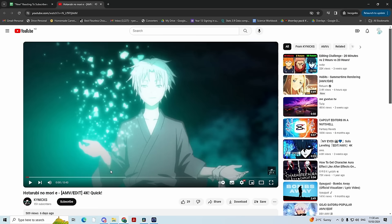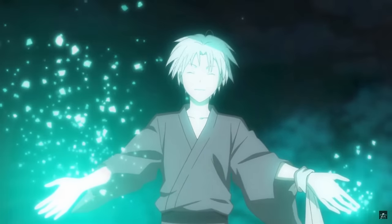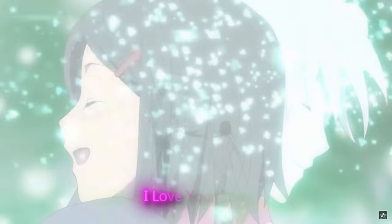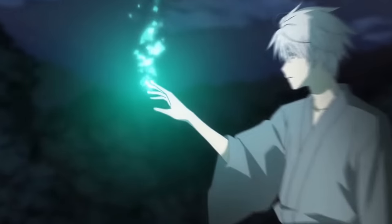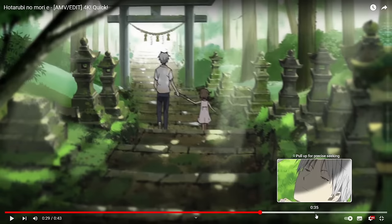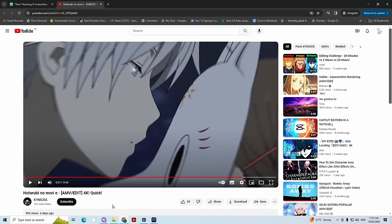Our next edit is by KYNEX — a Hotarubi no Mori edit. I don't think I've seen this anime. Whoa — pause. What do you mean, Tachi? What is this? I'm going to assume they have good intentions. This shot makes it look like a brother-sister kind of love. I'm going to rate this an illegal out of 10.